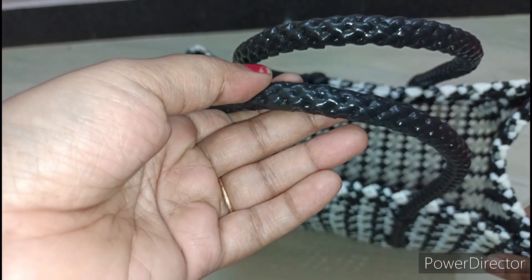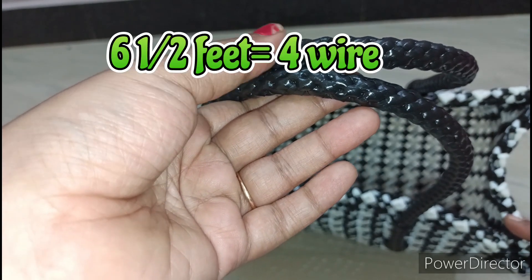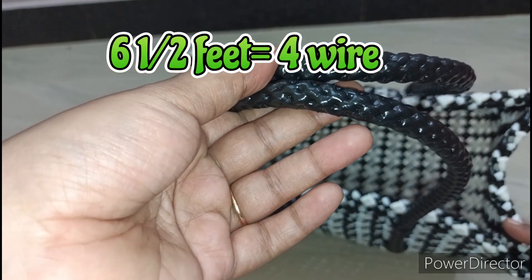If you see the handle, it has 6. The handle has 4, and the base is 5.